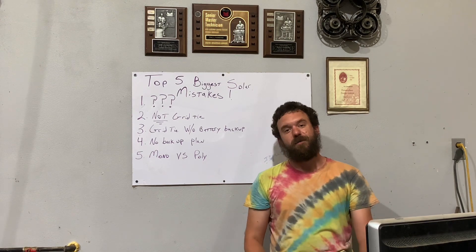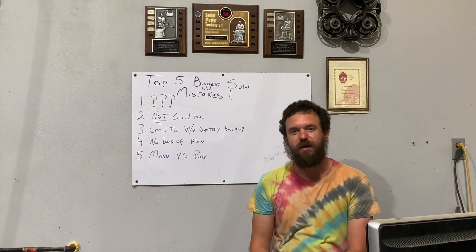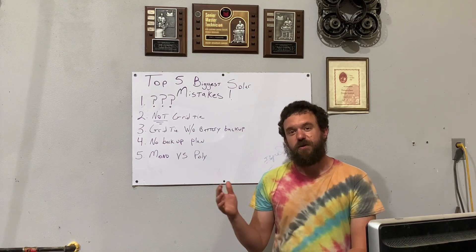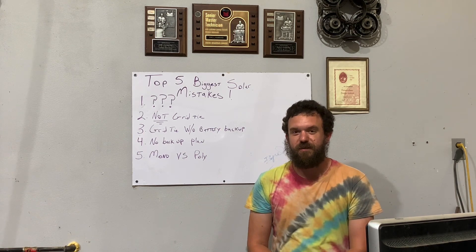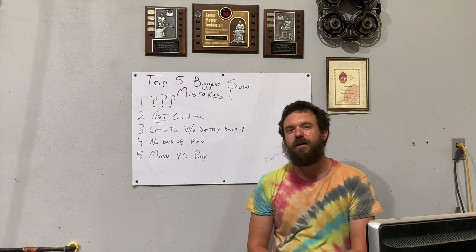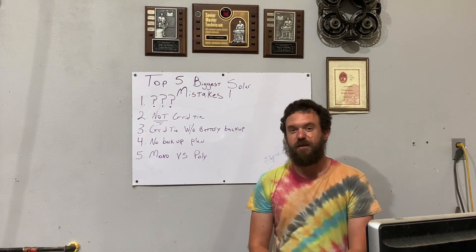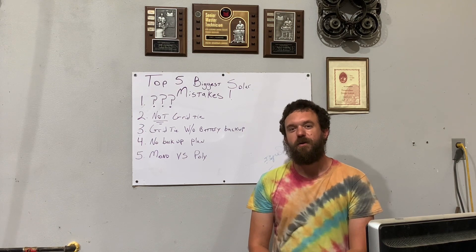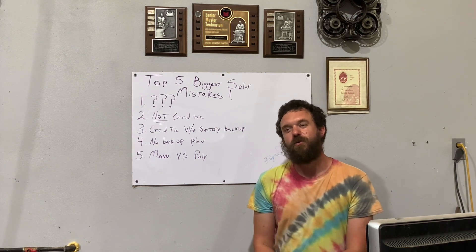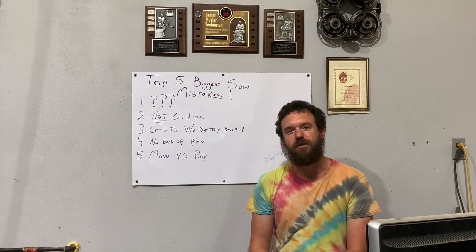Number three: grid tie without battery backup. People make this mistake all the time. You see solar panel installations where they've tied to the grid — they're getting credits on their electricity bill that they can use in the future, which reduces their electricity bill, which is great. Except what happens when a car hits a telephone pole and knocks the power out? The grid goes down because a tree falls on the power line. When the grid goes down and you have no battery backup, you have no power. You're sitting in the dark with all these solar panels on your roof making zero. That's a big mistake — you should have some sort of battery backup.